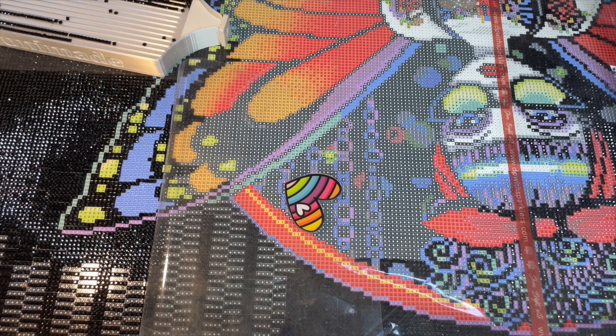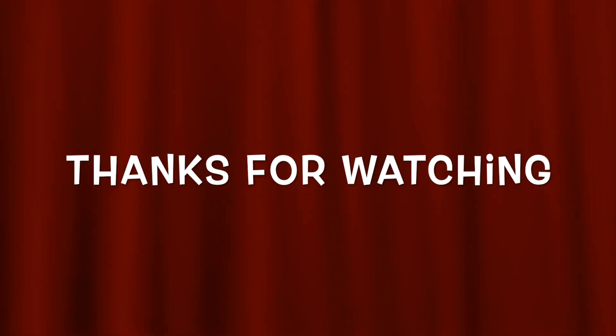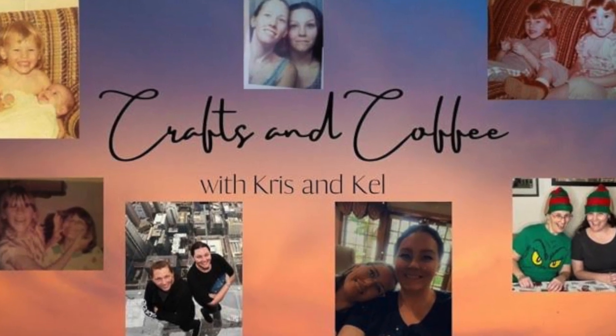Thanks for watching, guys, and thanks for being with us again. We're going to try hard to bring you weekly content and hopefully have some unboxings here and there. I haven't bought anything in so long, so we'll have to rely on Kel — but I do have a little stash. All right, we'll see you next time, bye crafters!